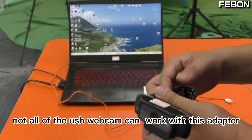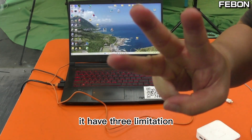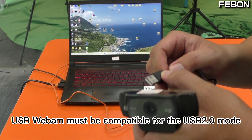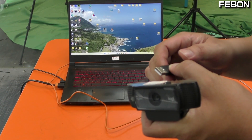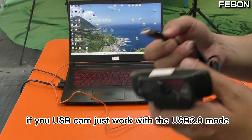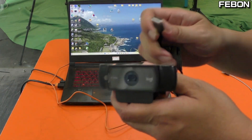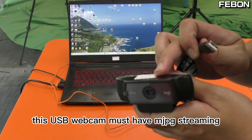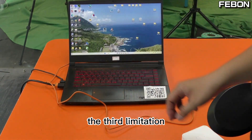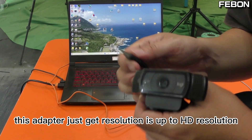Not all USB webcams can work with this adapter. It has three limitations. The first one: your USB webcam must be compatible with USB 2 mode — if your webcam only works with USB 3 mode, it cannot work with this adapter. The second limitation: the USB webcam must support Motion JPEG streaming. The third limitation: this adapter only supports up to HD resolution.